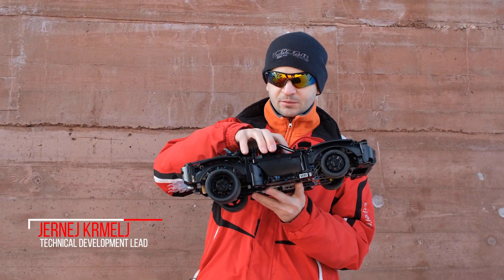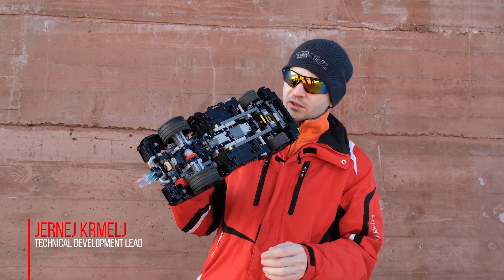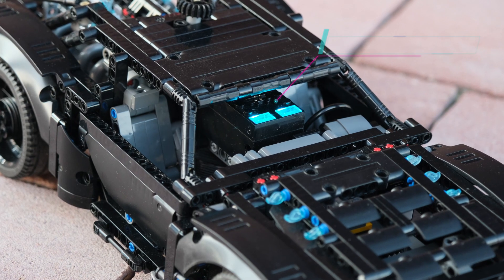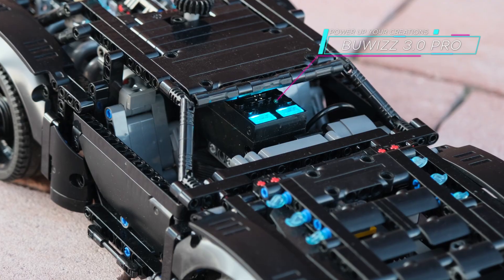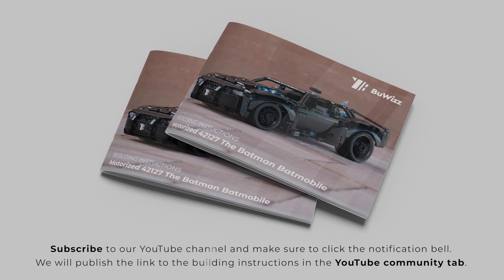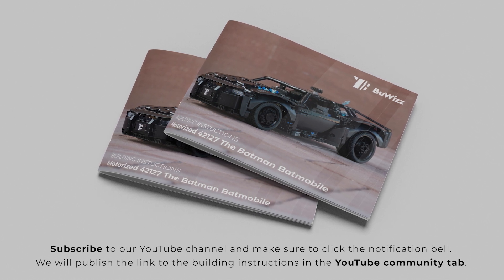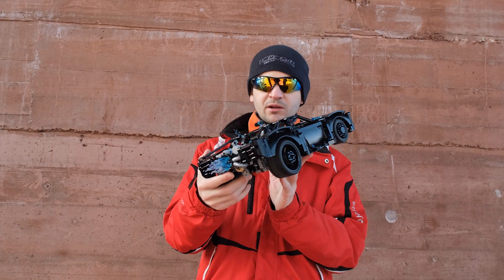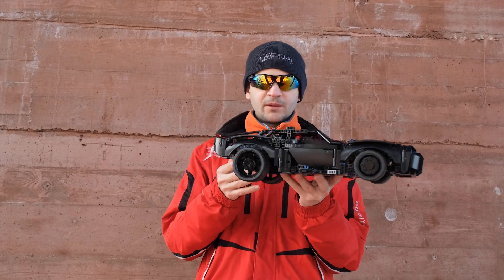I didn't have enough space to install the Powered Up motors, so I used the Power Functions L motor and Powered Up L motor for steering. Along with the Powered Up 3.0, you only need a few additional bricks to motorize this model. We plan to publish the instructions for motorization online so you can modify your own Batmobile to drive and steer.